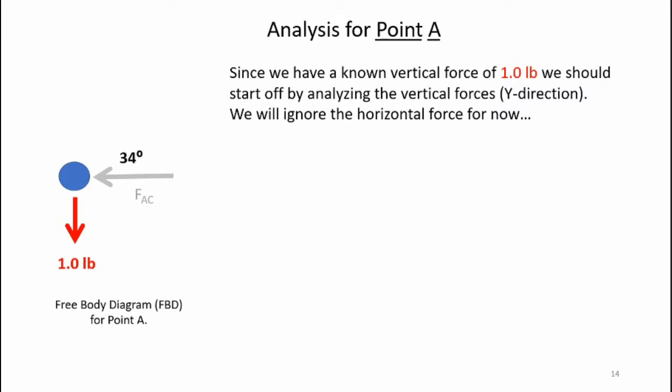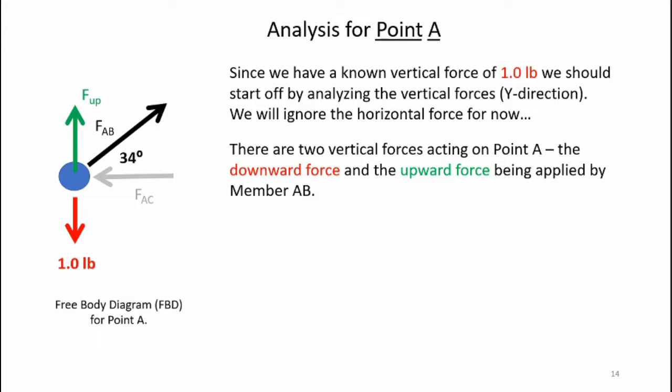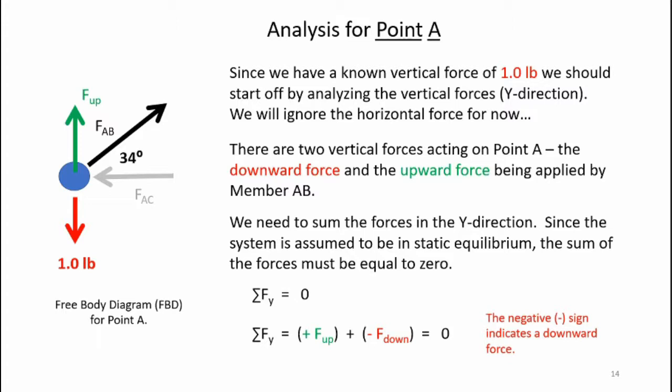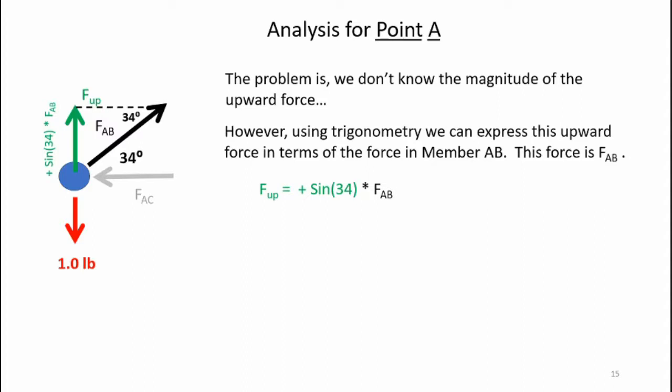Since we have a known vertical force of 1.0 pounds, we should start by analyzing the y-direction forces and ignore the horizontal forces for now. There are two vertical forces acting on point A: the downward force of 1.0 pounds, and the upward force depicted by the green arrow. We need to sum the forces in the y-direction; since the system is assumed to be in static equilibrium, the sum must equal zero. We can write the equation as: sum of forces in y equals the upward F plus the downward negative F equals zero. Using trigonometry, we can express this upward force in terms of the force in member AB — that's sine 34 degrees times FAB.